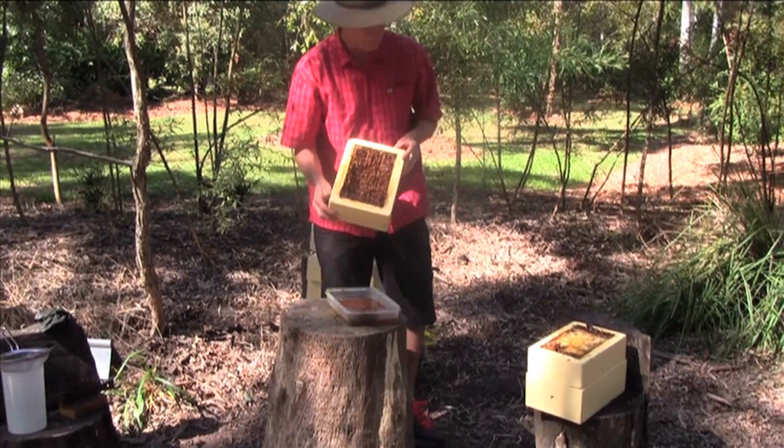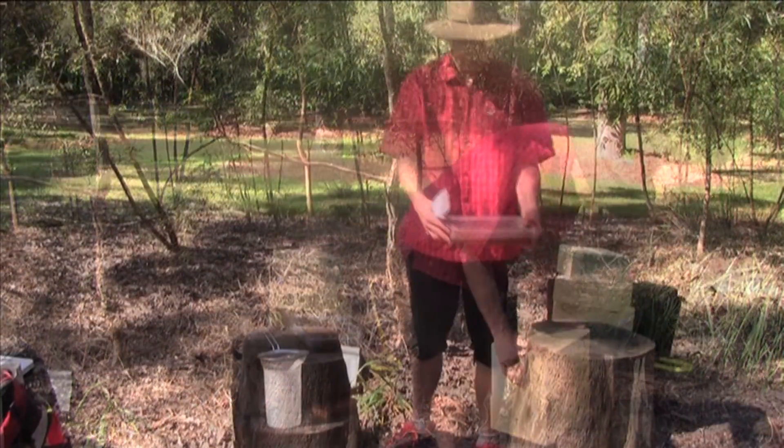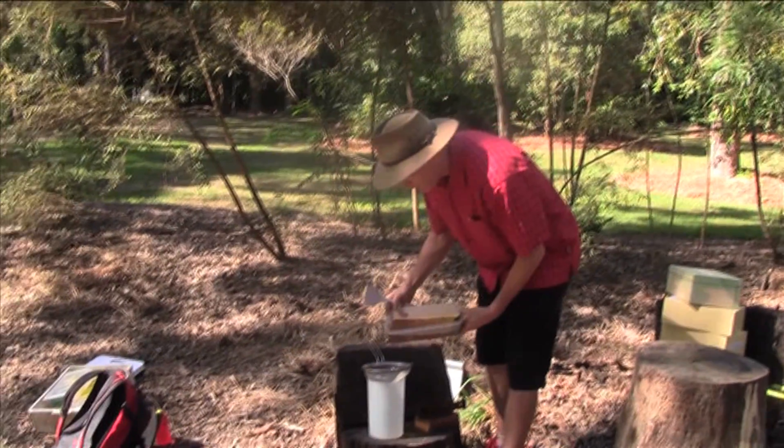I'm going to put this hive back down on the original hive. Here's our honey — we're now going to strain that and get some of the wax and bees out.